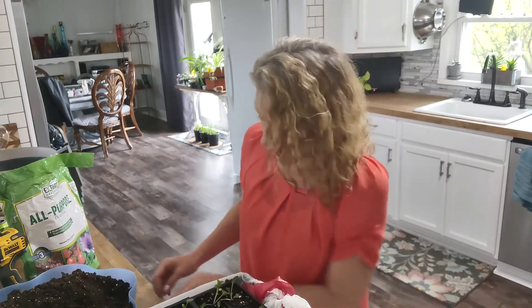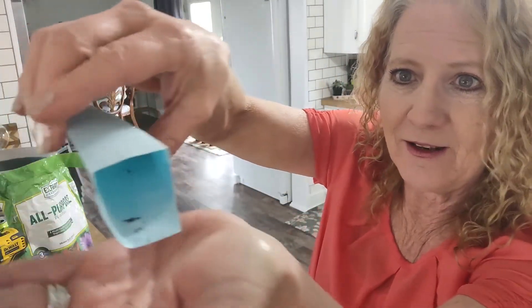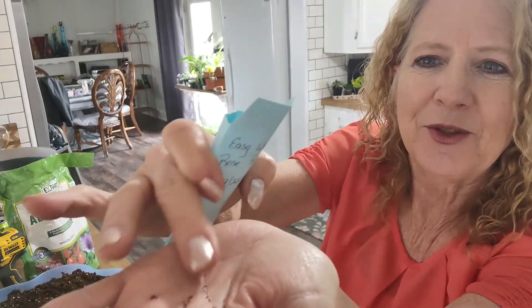Hi plant people, I hope you're having an awesome day. I'm getting ready to pot up some petunias into a hanging basket, but I wanted to show you the seedlings I started first. Let me show you how teeny tiny these petunia seeds are — see how tiny those are?